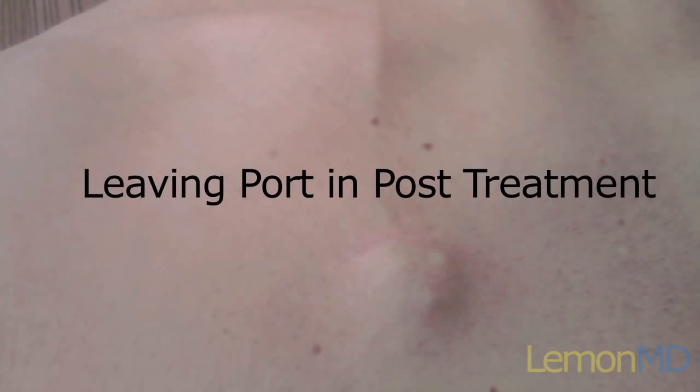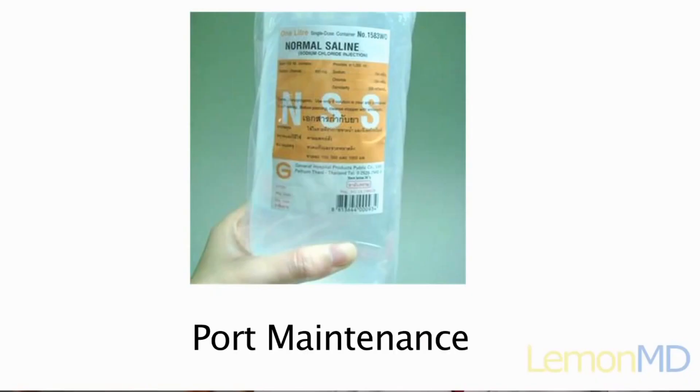If a porticath is going to be maintained after the completion of cancer treatment, it needs to be flushed once a month to prevent blood clots from forming in the catheter.